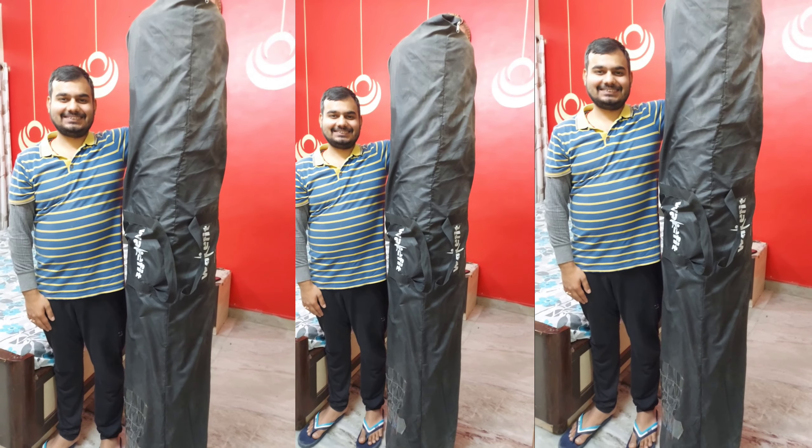First of all, let's see the packaging. This is how it comes — rolled in a cylindrical form. There is a black color bag, and it was a little heavy. We couldn't carry it by hand.